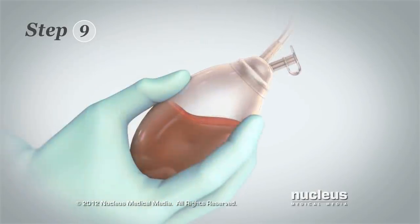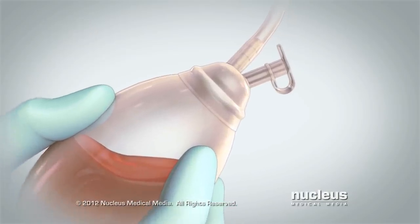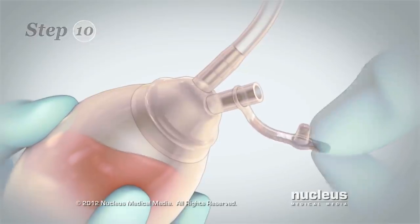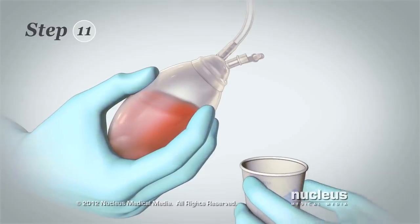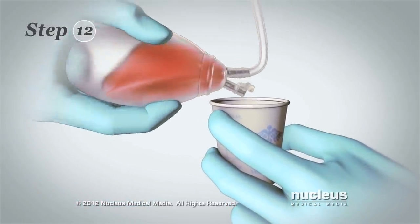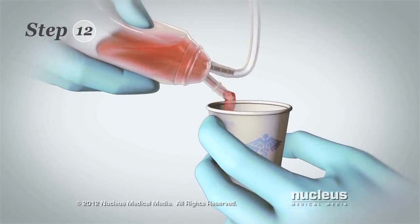Step 9: Point the bulb away from your body. Never squeeze the bulb before taking the cap off. Step 10: Remove the cap — never touch the opening with your bare hands. Step 11: Hold the measuring cup under the bulb. Step 12: Turn the bulb upside down and squeeze the fluid into the cup.